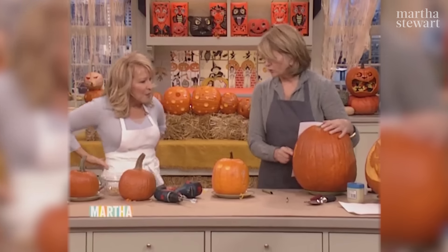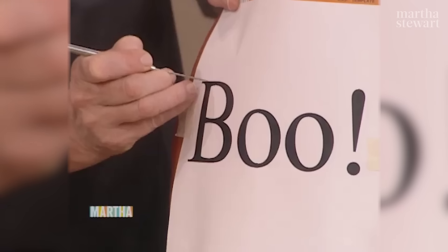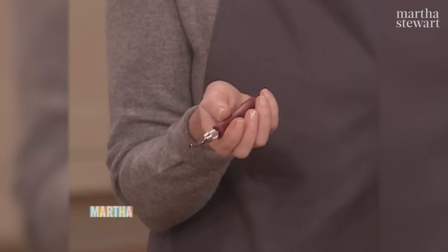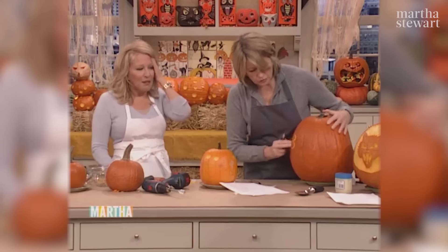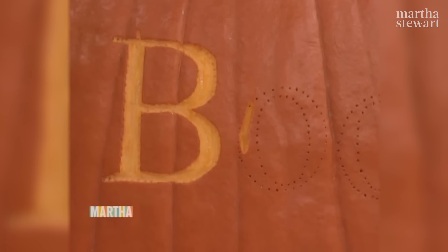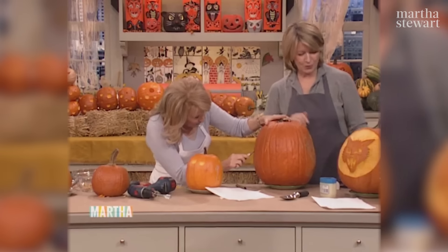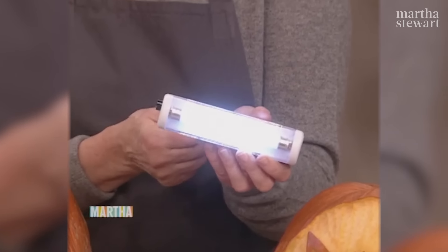If you want to do a 'boo' on your pumpkin, take the template — this is on our website MarthaStewart.com — tape it on the pumpkin, then with a sharp pin or big needle or one of these tools, make an outline so you're tracing onto the pumpkin. When you take this off, scoop with this nice little chisel — these are woodcutter's tools, and you just gouge out along your lines. Ultimately you will have a beautiful 'boo' on your pumpkin. There's lots of alternative lighting for the inside — this little fluorescent light is great, it'll last about three hours.